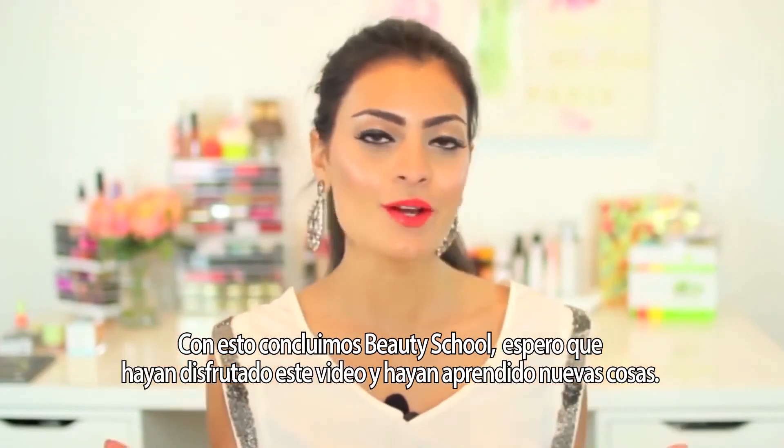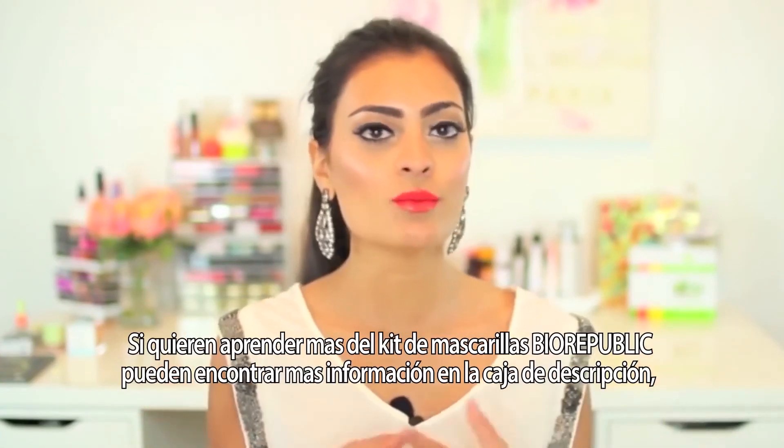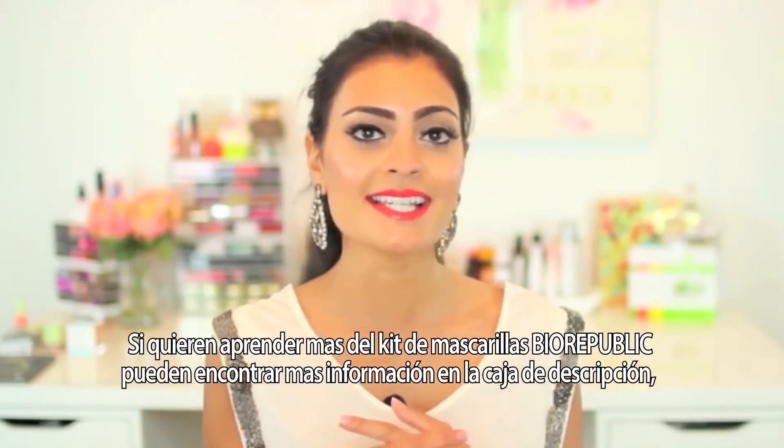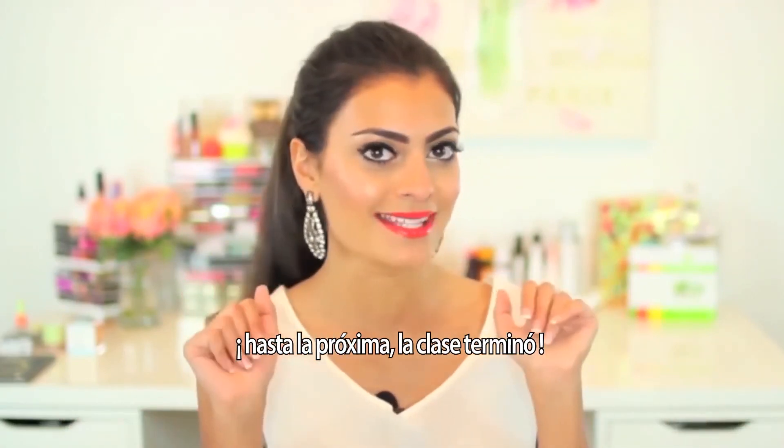So that concludes today's Beauty School. I really hope you enjoyed it. Hopefully you learned something new and interesting today. If you guys want to learn more about the BioRepublic 8 Mask Skin Kit, be sure to check the description bar down below. And until next time, class is over. Bye, guys.